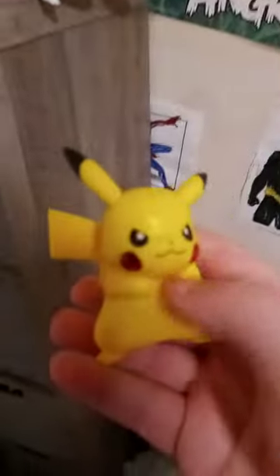Hey guys, Brett Mess here. I am back with another YouTube video. I'm going to turn the light on. Doing a little bit of testing on this.